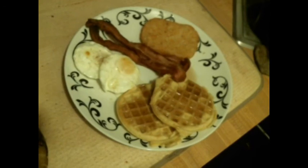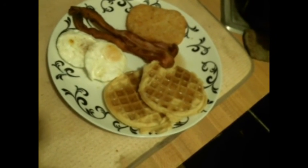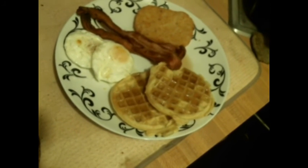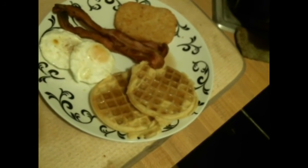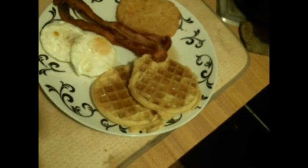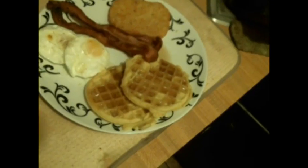The one-shot breakfast. I added the eggos from a toaster, but the hash browns, the bacon, and the eggs were all cooked in one shot — 15 minutes, baked at 400 degrees.